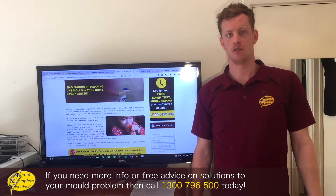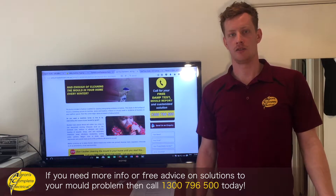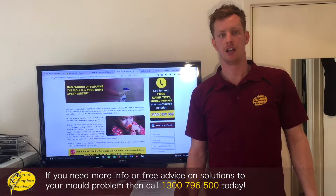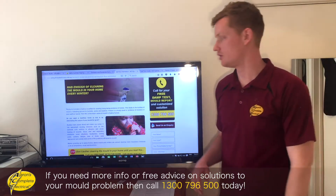Give us a call, we can come out, we can do a diagnostics, find out what the best system is for you, install that system and get your subfloor ventilation system up and running straight away, and try and get rid of all that mould, get the floor nice and dry and prevent any of those issues in the future.